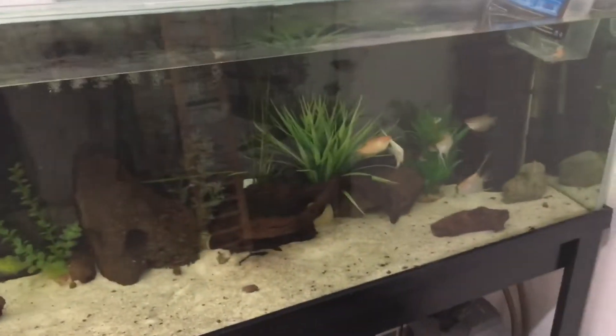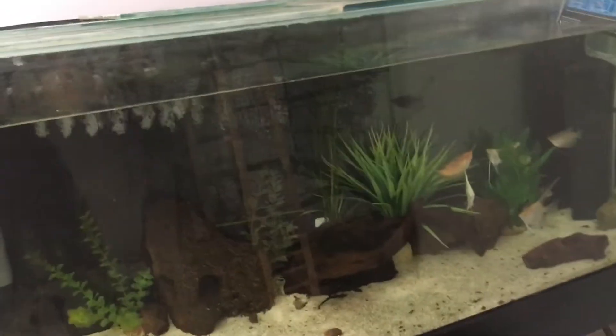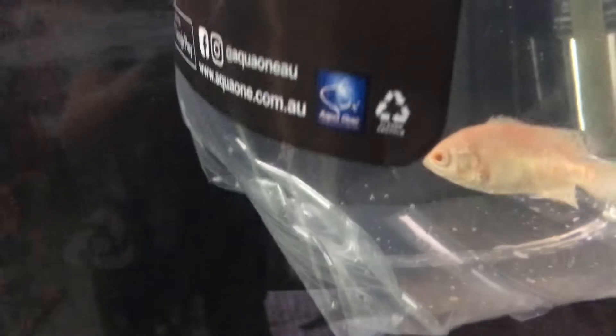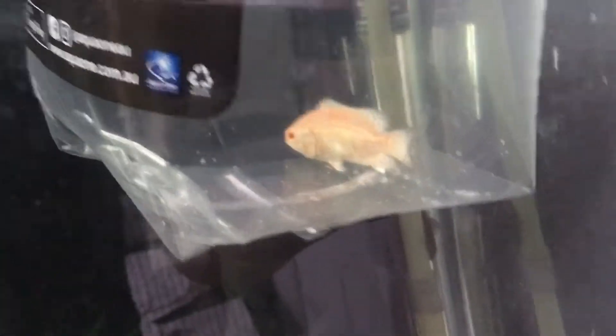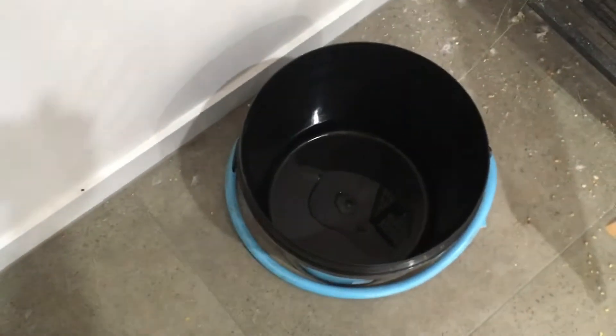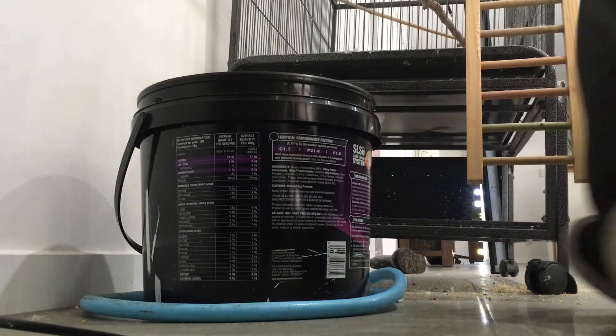It's been about ten-ish minutes and now the big reveal — drumroll please — our albino Oscar cichlid! Look at how pretty that fish is. He might grow up and eat all my other fish, but they tend to grow pretty fast so I've got to be careful. I'll just empty him out into that bucket so you can see everything.